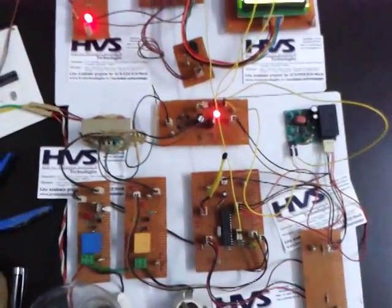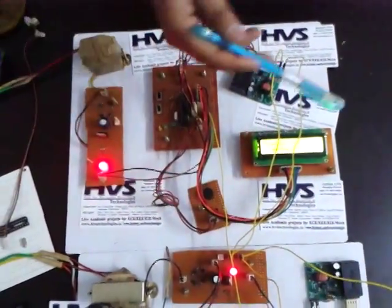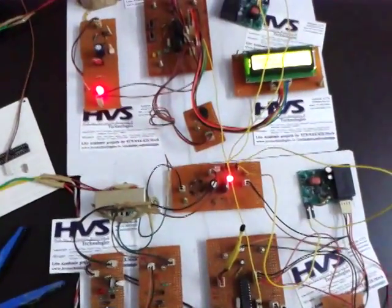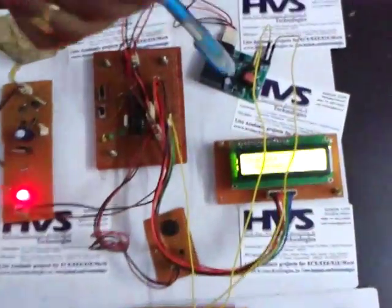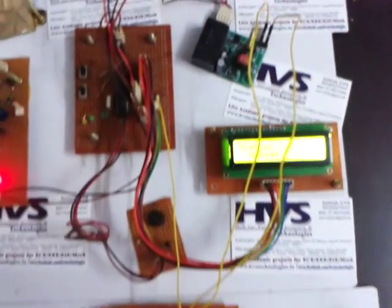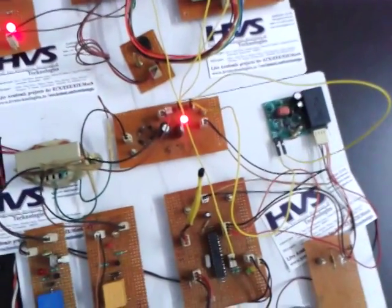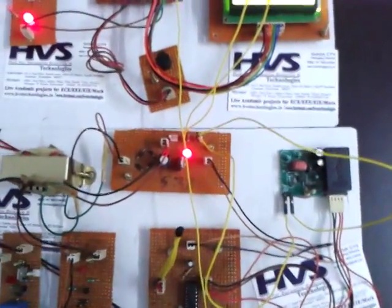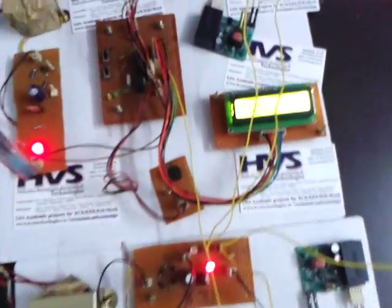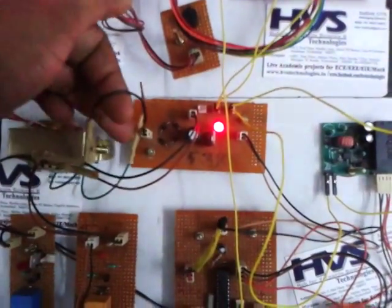The main theme of the project is to transmit data along with the power lines. There is a model called PLCC — Power Line Carrier Communication — which is used in full duplex, transmitting data over 12 volts AC. Here we are using 12 volts AC in order to transmit the data.